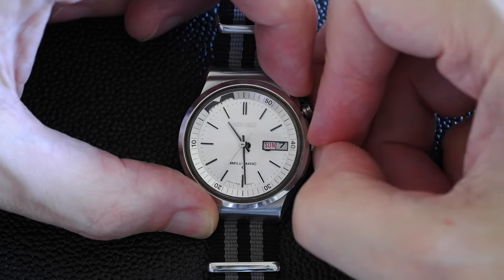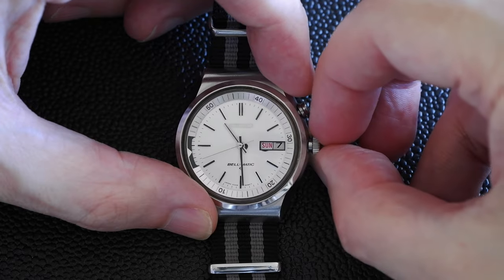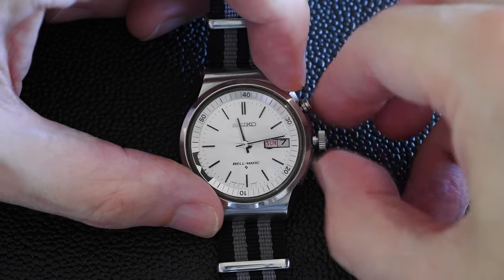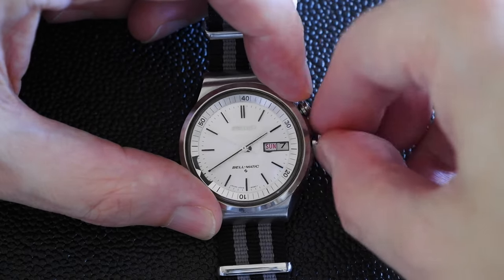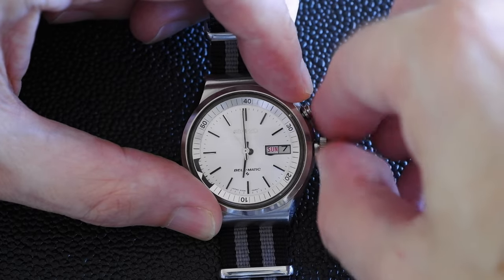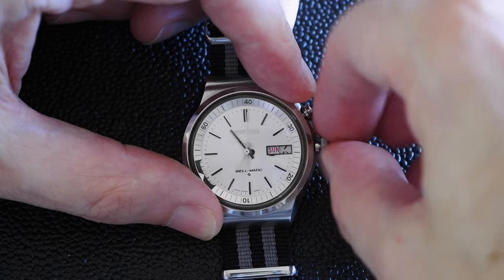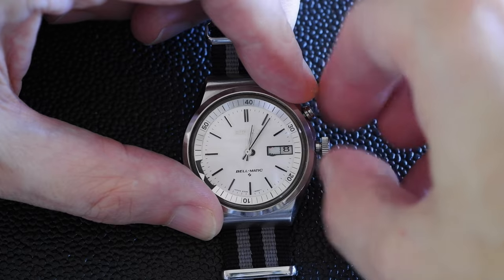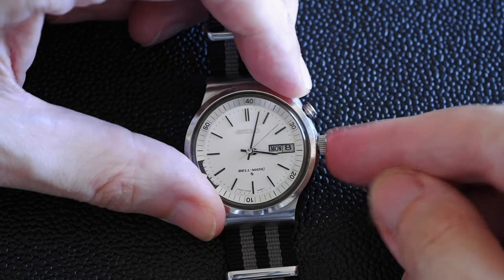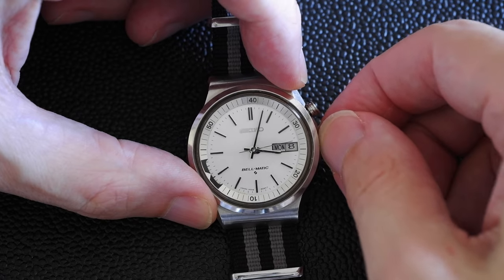It's got the day and date, but the way you change the day and date is slightly different to what you might be familiar with. One click on the crown moves the inner bezel — it's not used for changing the date. Instead you have to pull it out two clicks and just turn the time until you change the day, so if you've got six days to change you're going to be turning that crown for a long time. As you do this the date will change as well, so it's better to change the day before you change the date.